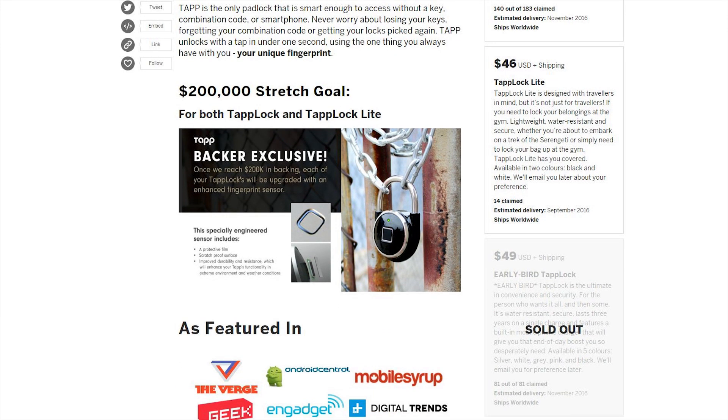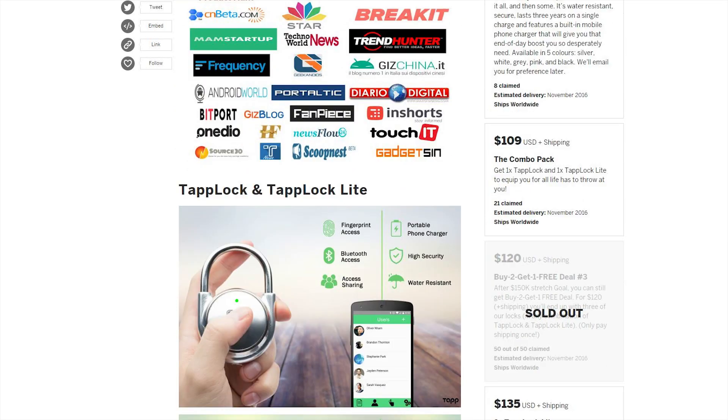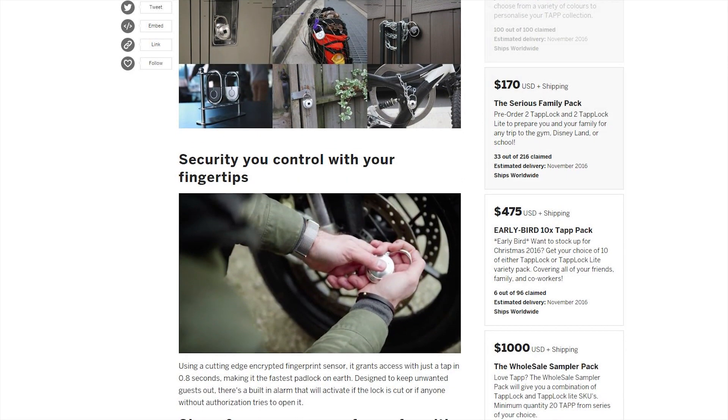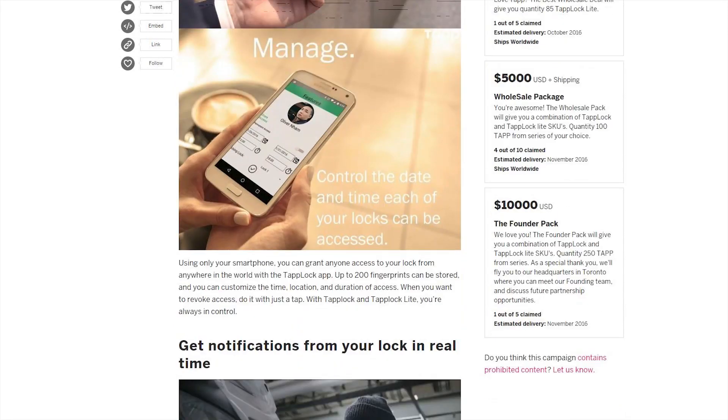Now $39 early bird gets you the tap lock light — I actually love that price, that's pretty awesome. Tap lock light is $46 plus shipping and is designed with travelers in mind, but it's not just for travelers. If you need to lock your belongings at the gym, it's lightweight, water resistant, and secure. This one is sold out. Then we've got $66, $109, $120, $135, $145 also sold out — that tier gets you two tap locks and two tap lock lights. Pricing continues all the way up to $170, $475, $1,000, $3,000, and up to $10,000.